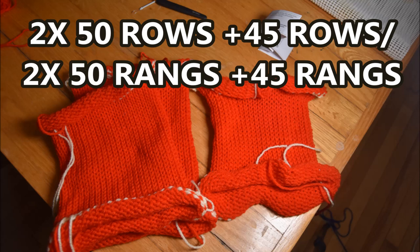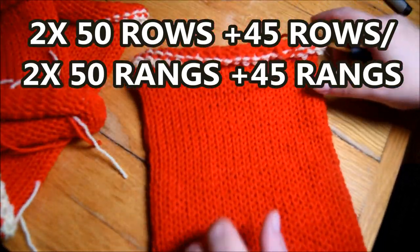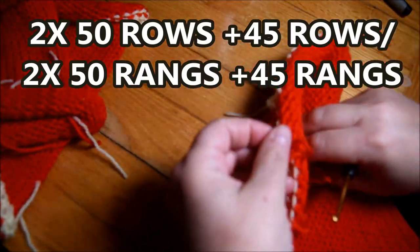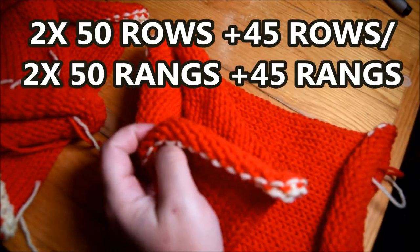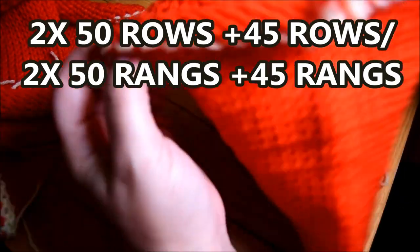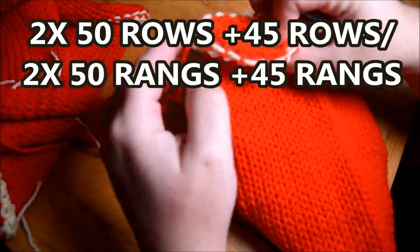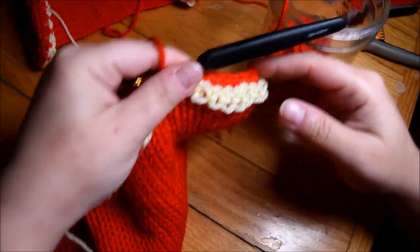Do a knot, exactly the same — one with 45 rows too. So you will need three pieces to do this sock. First, find your tail — always on the opposite side from where you're going to start the sewing.